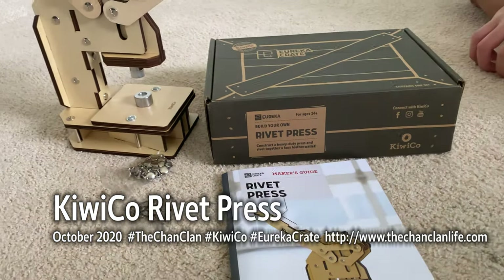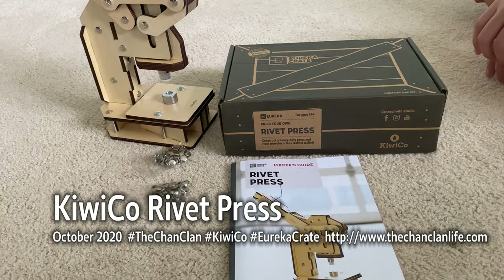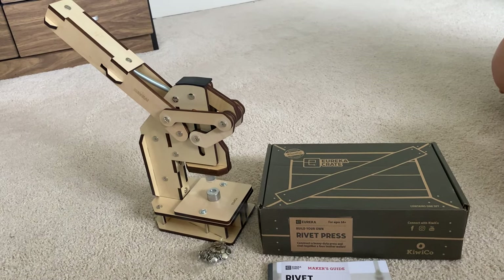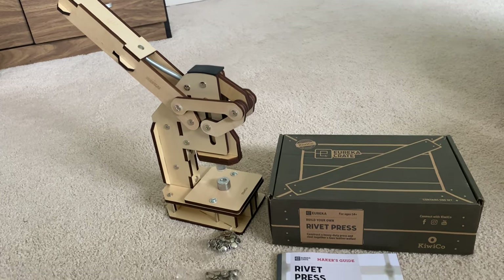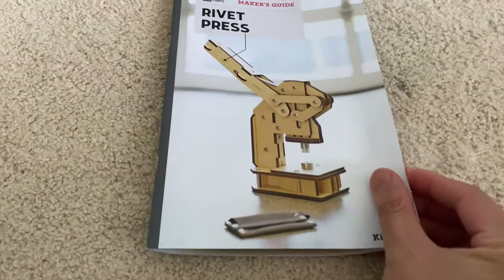This is David's — this is actually October's project because we're kind of a month behind here. We're still waiting for our November ones. And he's made a rivet press.